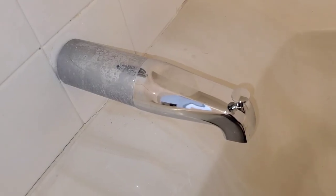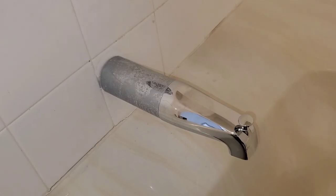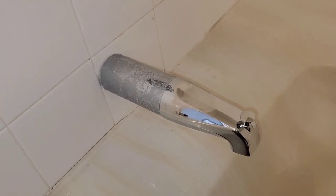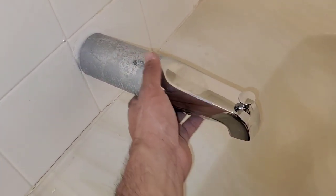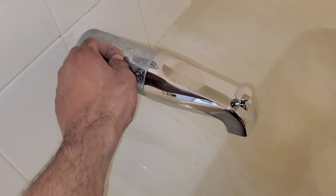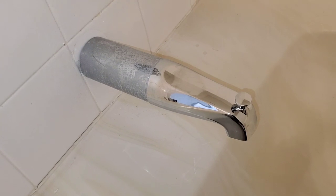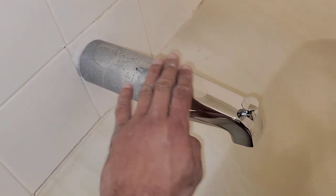It really is a simple job to remove and replace it with a new one. If you live in a region that has hard water deposit, a lot of times even when you try to clean the surface of your spout or your extender, you'll find that it will leave these marks and you can't really clean them out. So over time the shine starts to dull out.